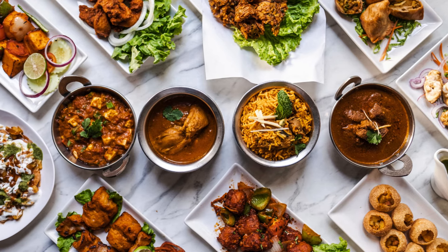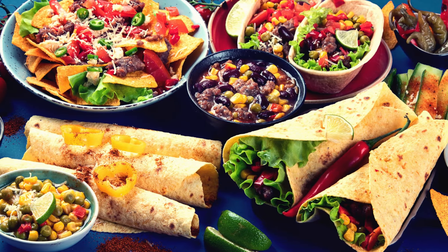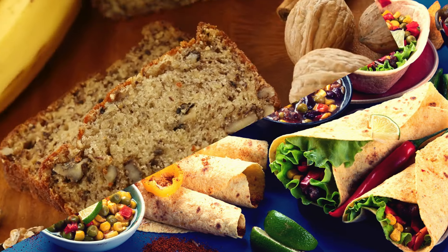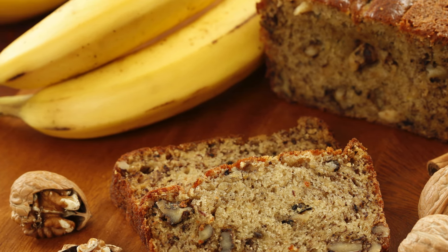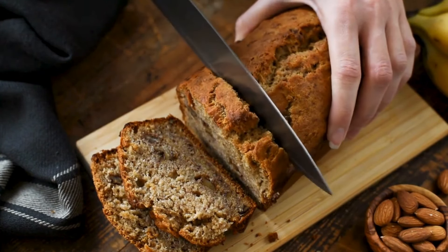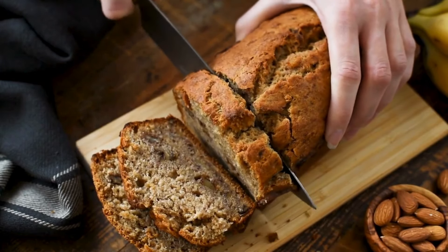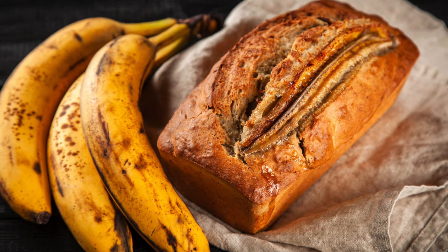In today's health-conscious world, finding ways to enjoy classic comfort foods while maintaining a low-carb lifestyle is a top priority for many. If you're a fan of banana bread but want to keep your carb intake in check, we've got you covered. In this video, we'll share an irresistible low-carb banana bread recipe that's not only delicious but also keto-friendly, gluten-free, and sugar-free. Get ready to satisfy your cravings guilt-free.